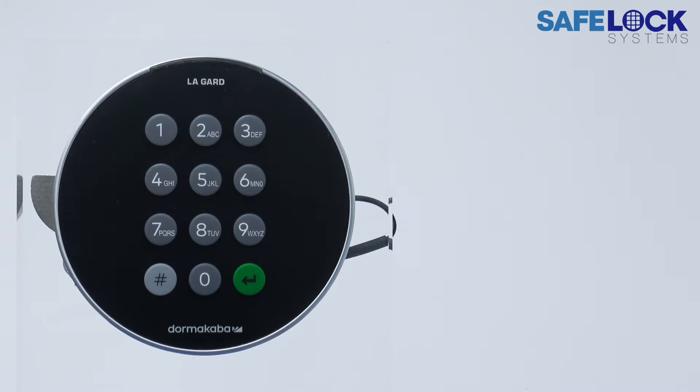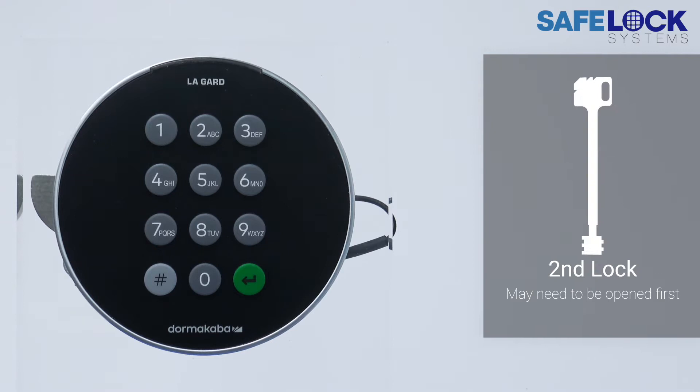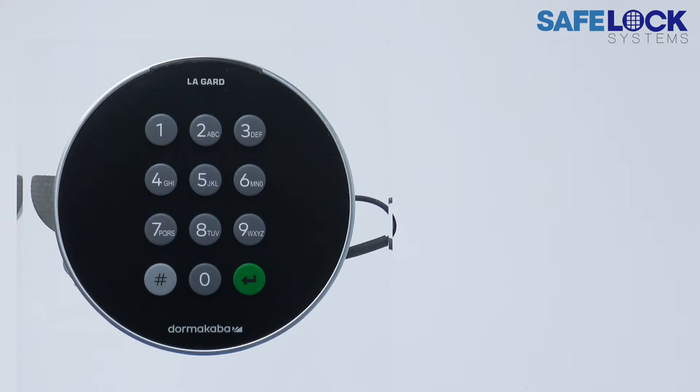Hi, I'm Jasmine at Safelock Systems, and this video shows the process to open a Lagarde 700 Series Safelock. If the safe has a secondary lock, such as a key lock, it may be necessary to open that first before opening the electronic lock.